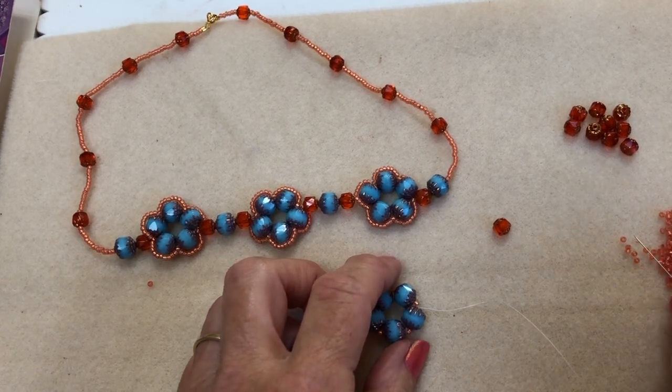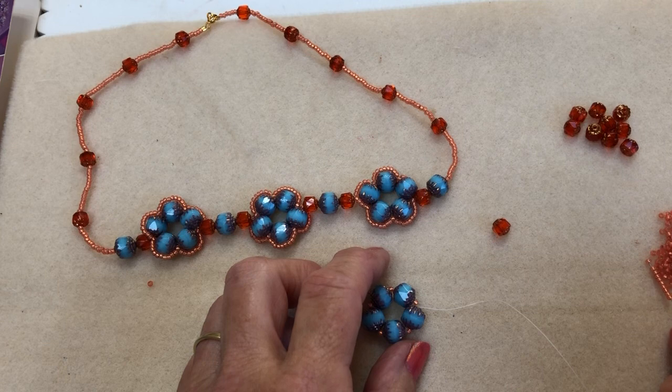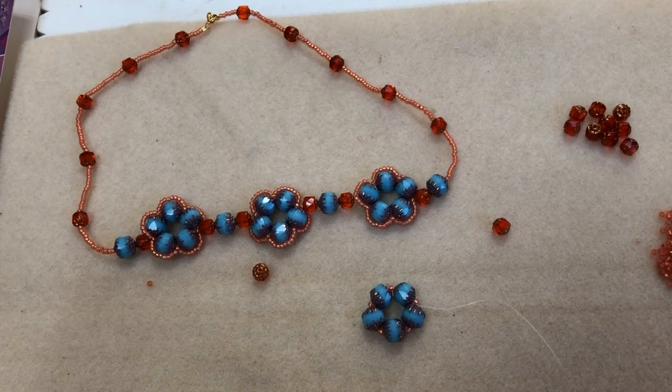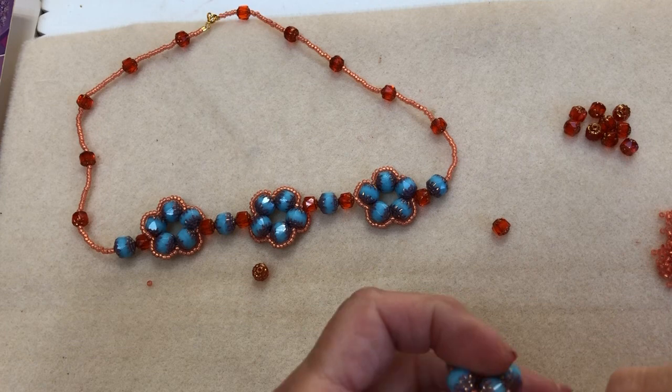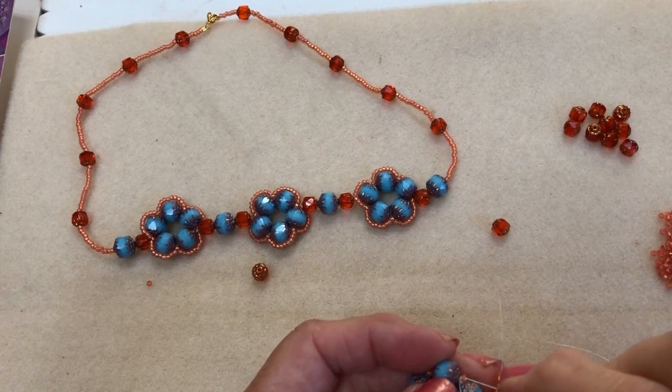So now what I'm going to do is I've got ten seed beads — one, two, three, four, five, six, seven, eight, nine, ten. So I've got ten of these seed beads. And then take them across and back through.